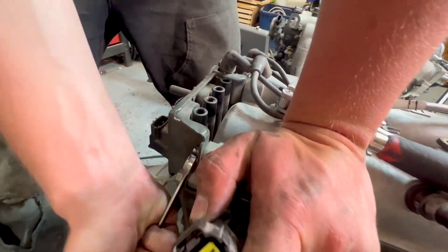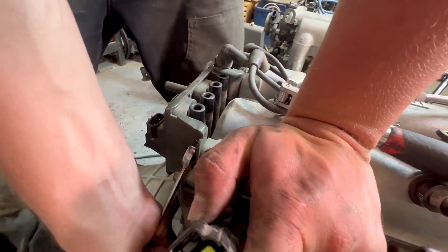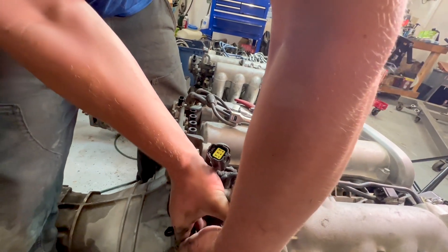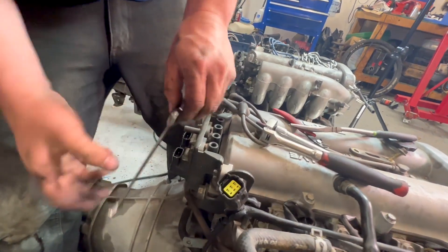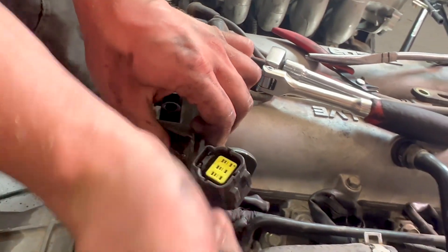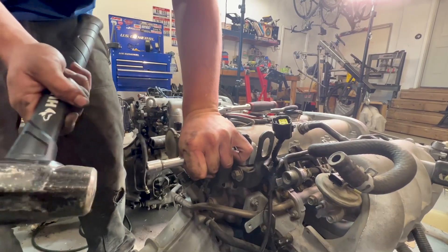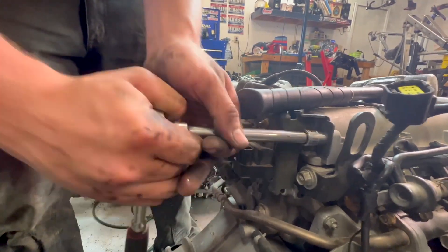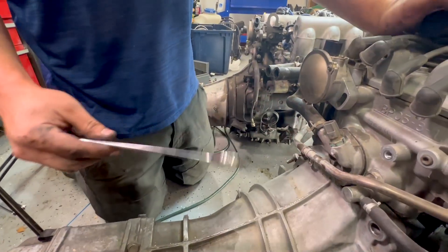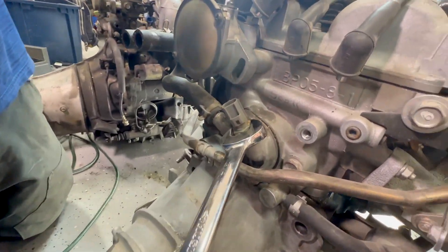This bolt is already all messed up and I haven't even touched it yet. So this donor 1.8 was actually rebuilt — I think I mentioned that — but obviously other people's hands have been on it, so I ran into stuff like this. We also need to swap over our coolant temperature sensor.